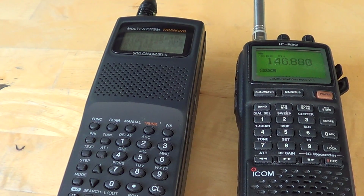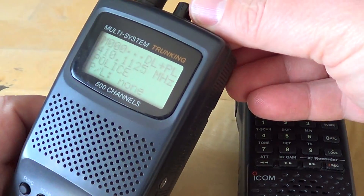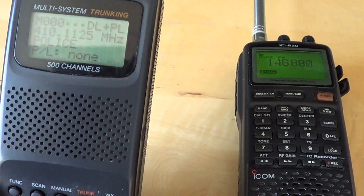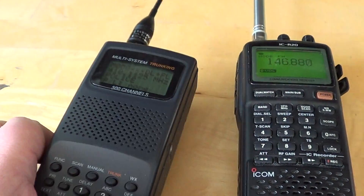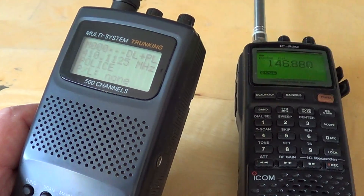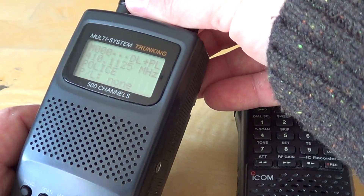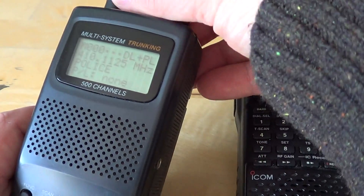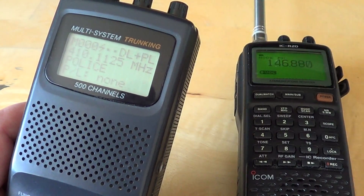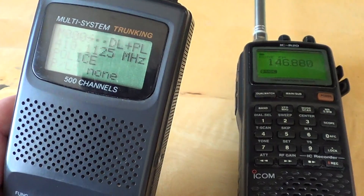The reason why we have squelch is multiple. First of all, in a channel where there are lots of communications, what's nice about squelch is that by positioning it at a certain level, it prevents the static from being heard and lets the signals that you want to hear go through. If it wasn't there, you'd have this static all the time in between conversations.